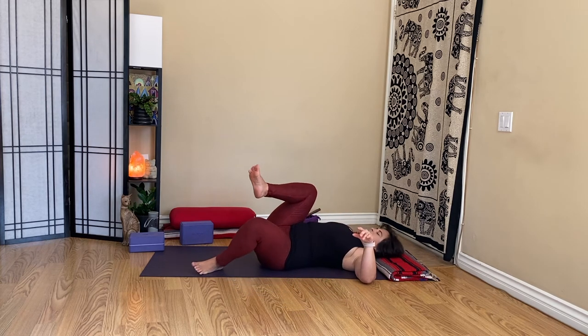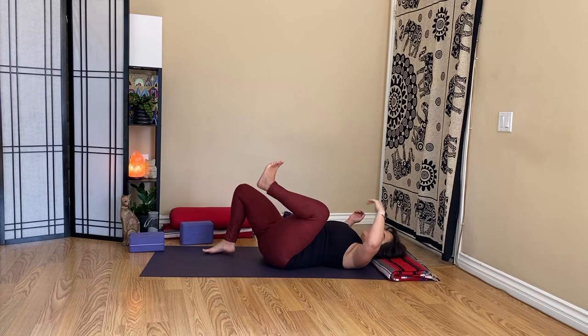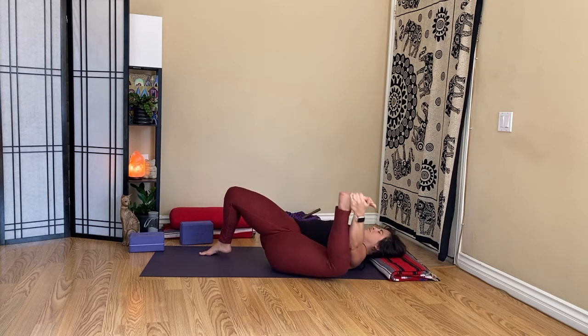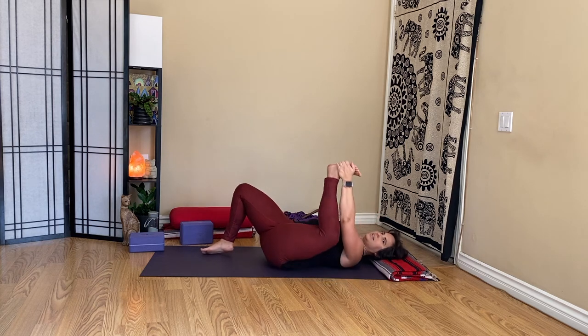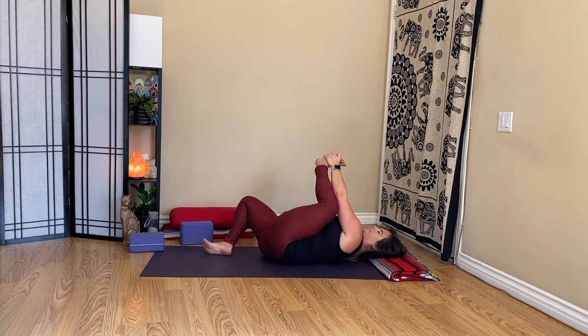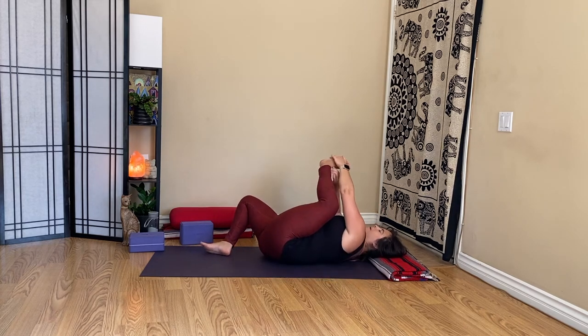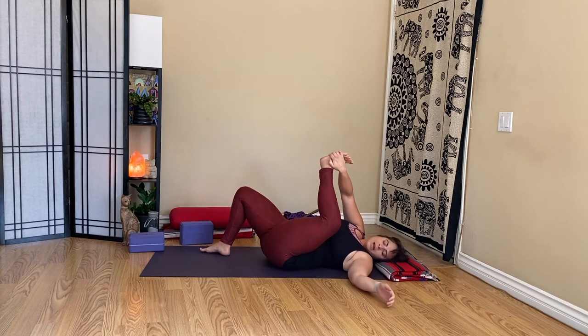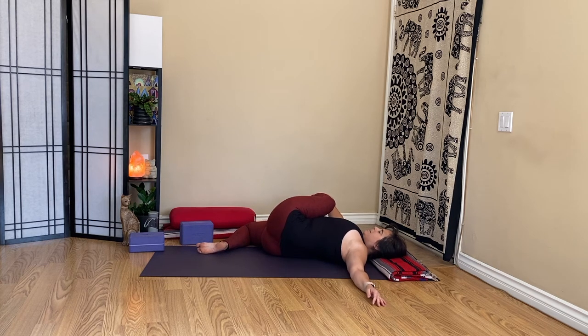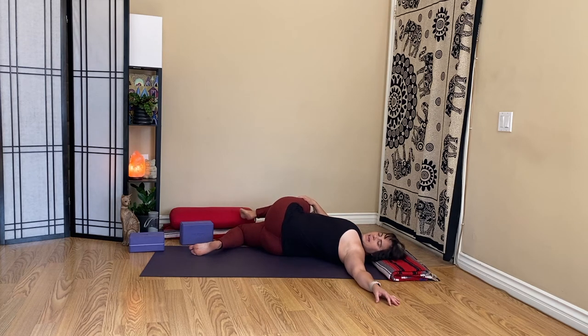As you're ready we'll come up to center. If you're doing one side at a time, come into a half happy baby on the left, or return to a full happy baby — rocking side to side. Maybe switch hands — right hand is now holding my left foot as I guide my twist across the body to the right. The knee can stay bent or straighten it out. Or bend the knee, right hand on the outer left knee, just holding it in this knee-down twist.